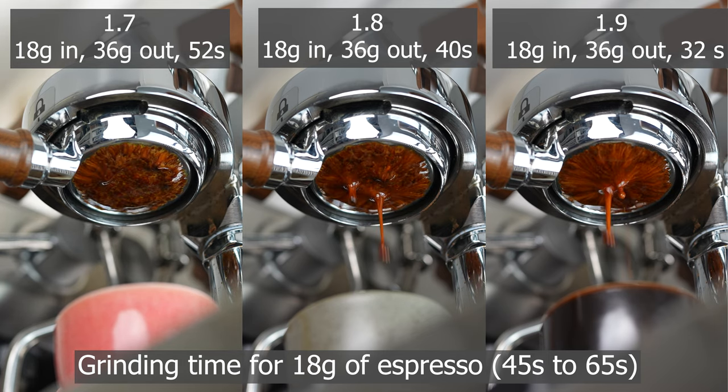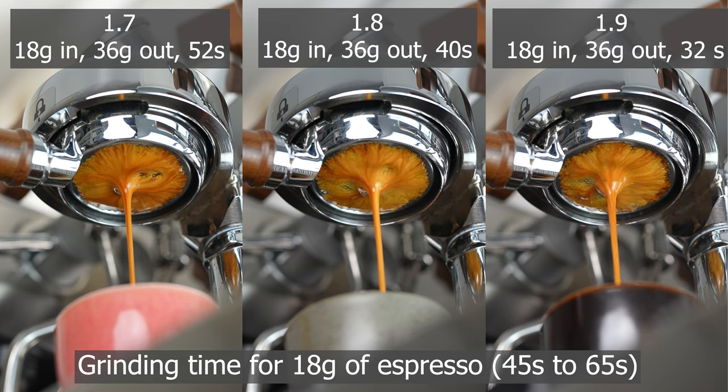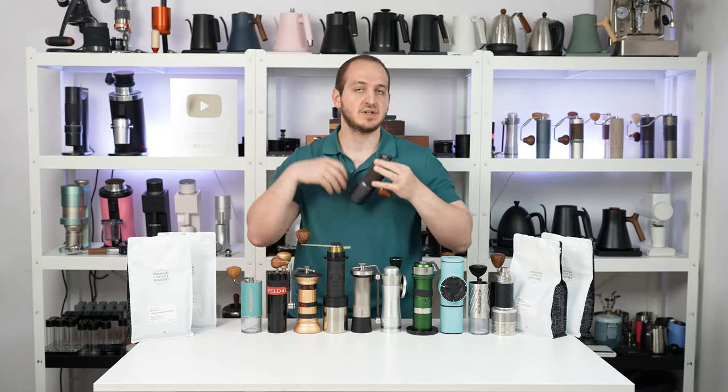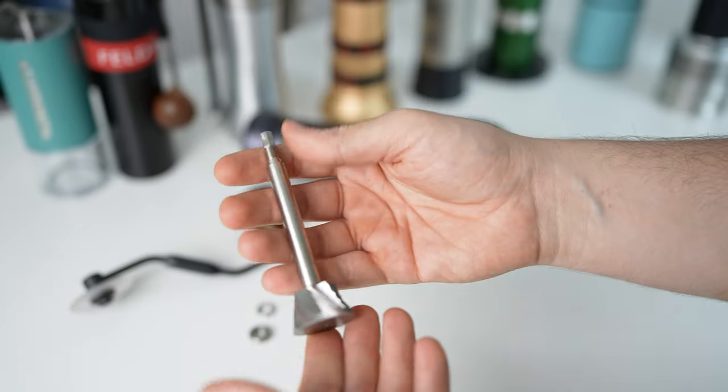With the K Ultra I got a difference in extraction time of about four to seven seconds between clicks, and it tastes wonderful in both filter and espresso. It's really fast to grind — for filter coffee it takes about 25 to 30 seconds to grind 15 grams, which is very fast. For two people, 30 grams of filter coffee takes under one minute. For espresso, the burr geometry requires more force. I'll demonstrate on espresso with a light Ethiopian roast.